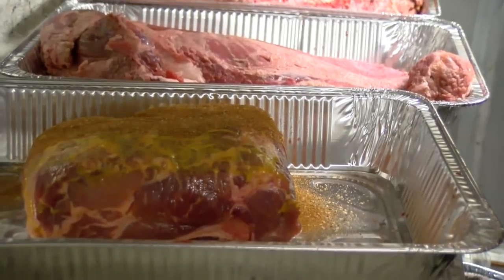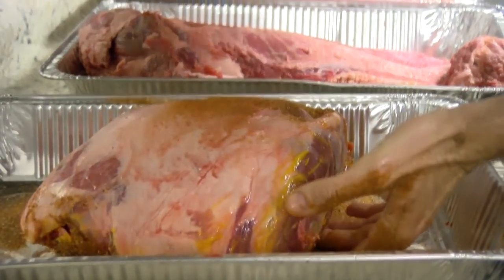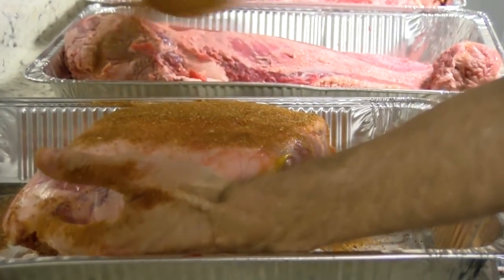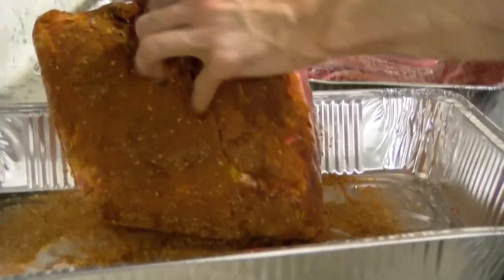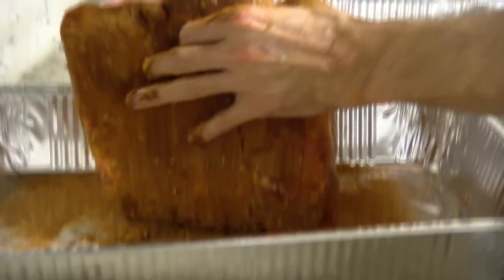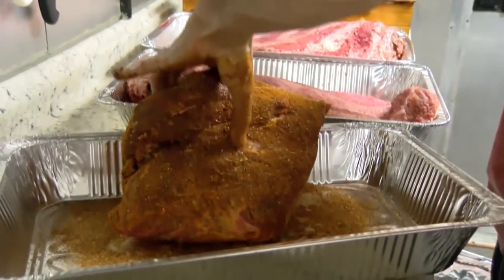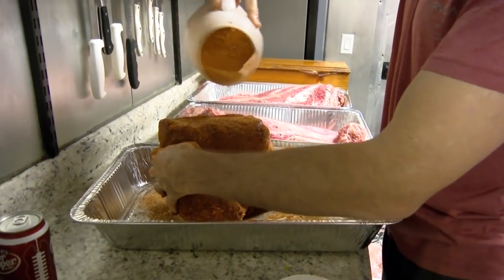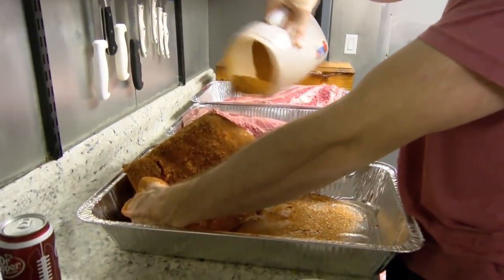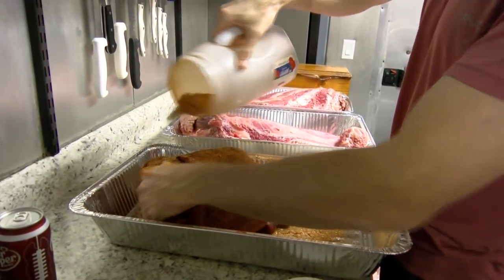And this is just our barbecue rub that we use. Y'all have seen it — we use it on our chickens, we use it on our pork. He slathers the sides but does not slather the back fat side. We cook ours with that fat cap down, and we cook it in a tray just like we do our briskets. But he's going to get plenty of rub on it. This is a good rub — it's paprika, seasoning salt, regular salt, some sugar, some chili powder, mustard, garlic, black pepper.